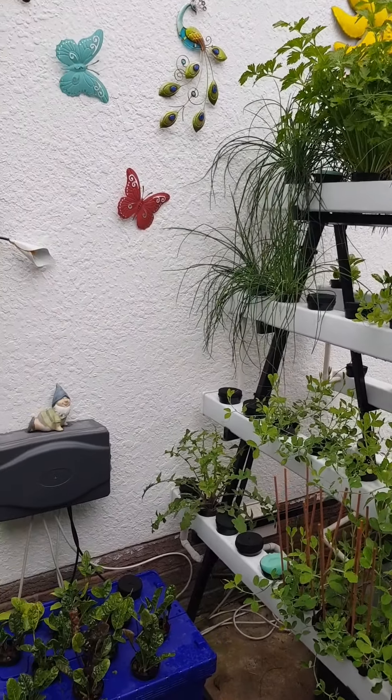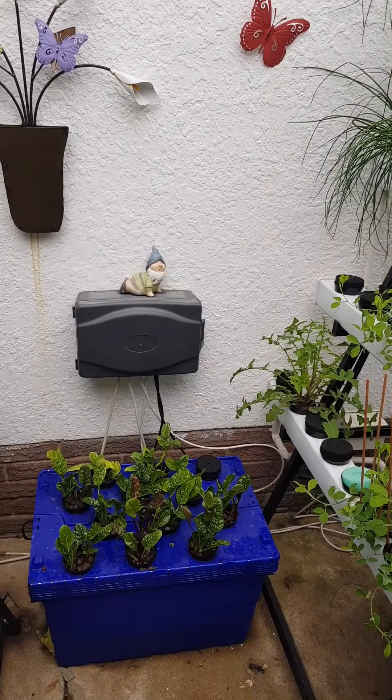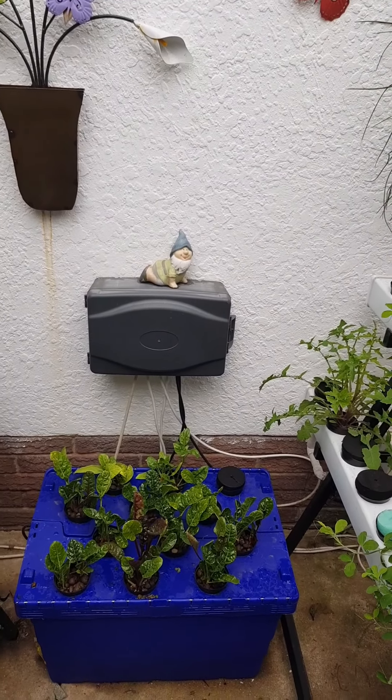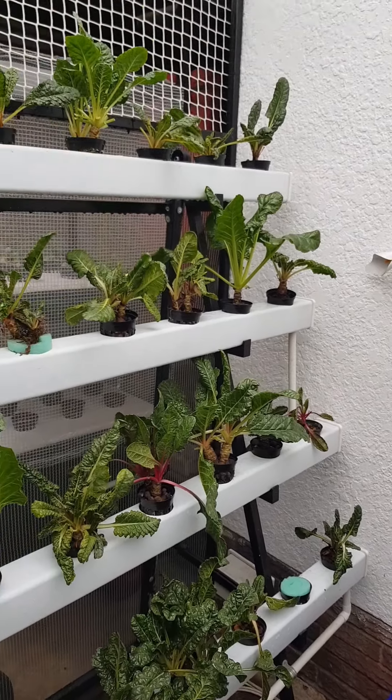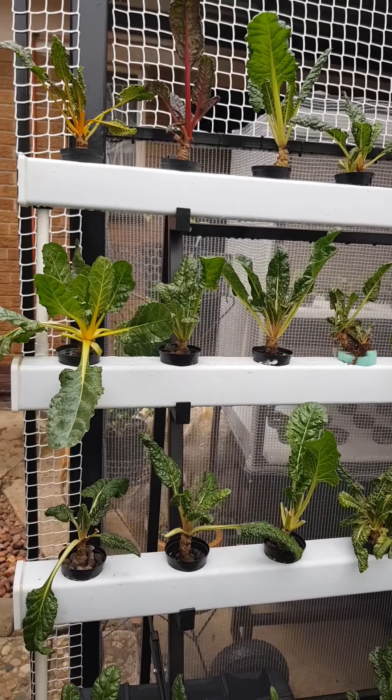At the bottom there is my sweet peas and some of my coriander and also some of my chives. And then I will tell you guys now about this little incubator I've got there. But this side is my spinach. I love my spinach.